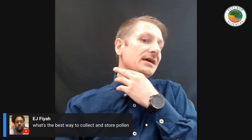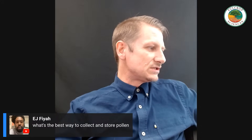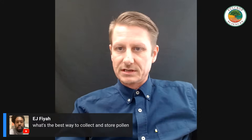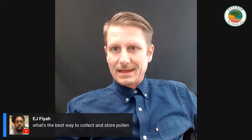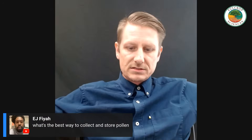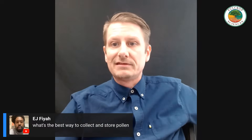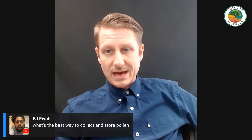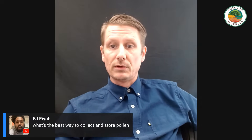Someone asks about the best way to store and collect pollen. Completely dry out the pollen first — pollen is super fragile, doesn't weigh anything, and disperses in air easily. When collecting pollen, put it on a large tray spread out so it's not all compiled on top of each other, somewhere it can dry out — obviously without a fan on it. Then store it in the fridge with a desiccant, because you don't want moisture from the cold environment to spoil the pollen.